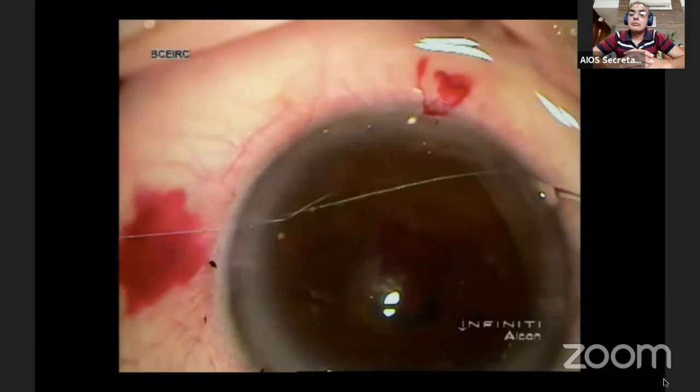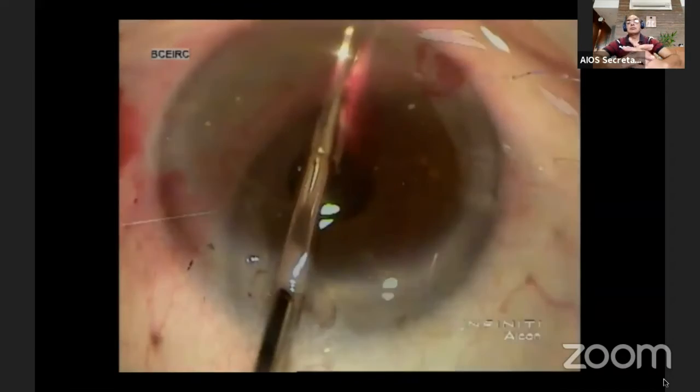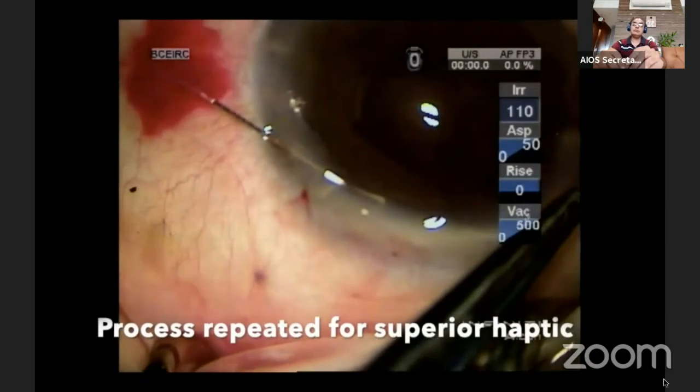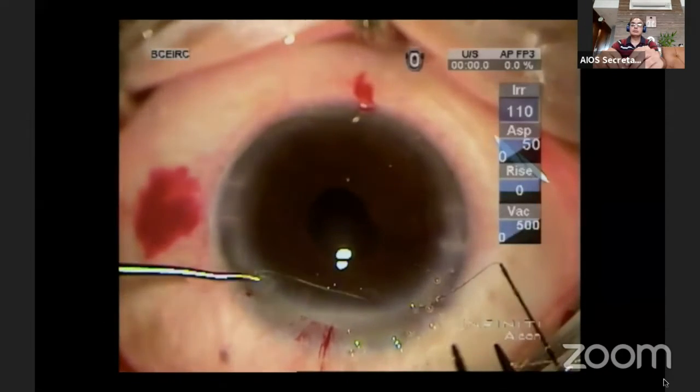The knot is secured by another throw in a similar manner. The suture ends are cut with micro scissors, and the process is repeated for the superior haptic.